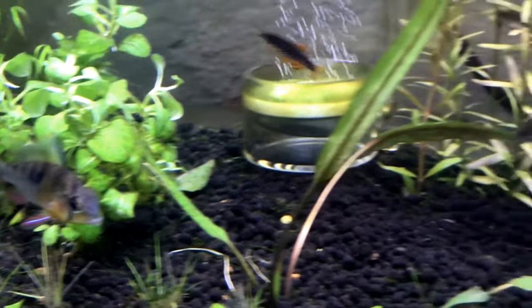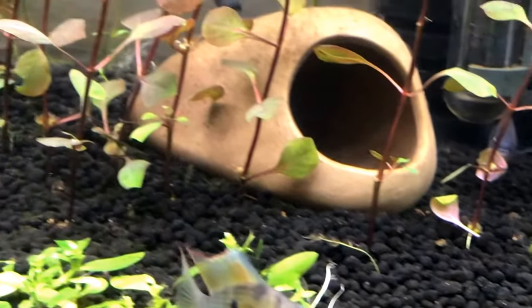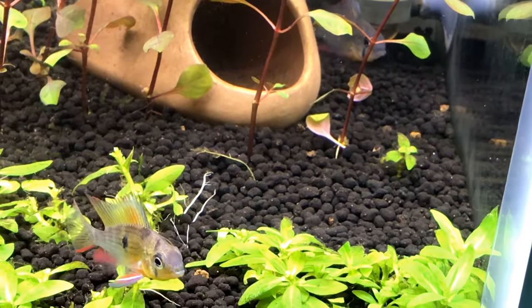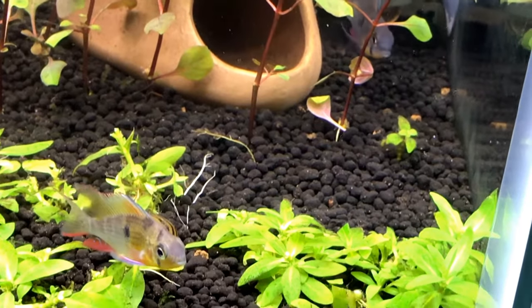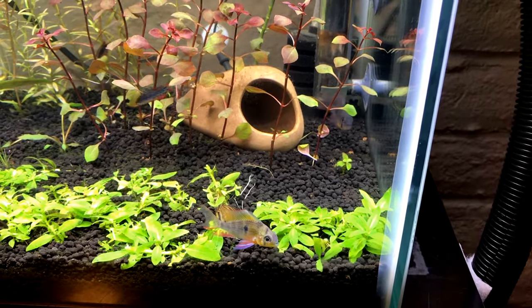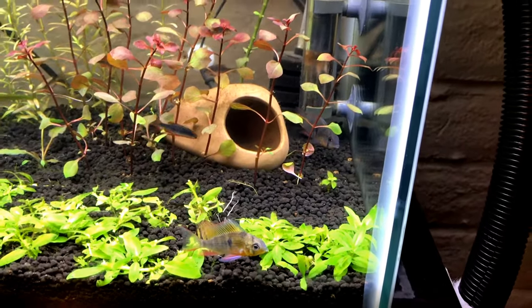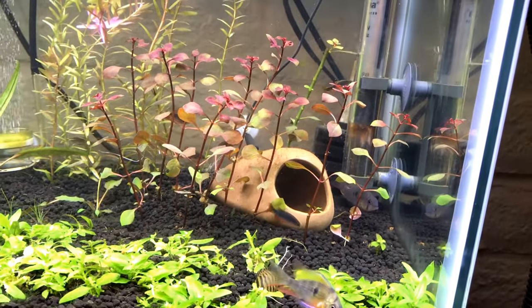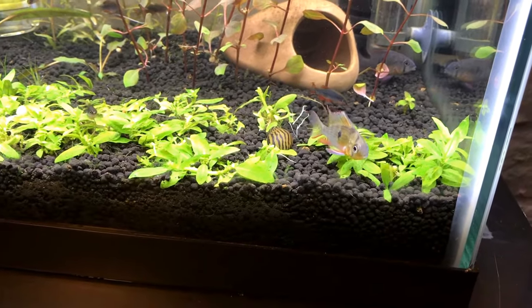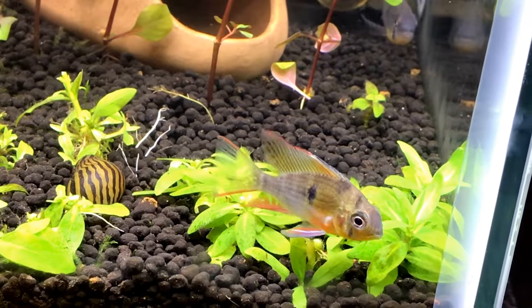These guys are having a little spat over here. It's kind of funny how they behave - they seem like they're so far away and then one of them will just make a mad dash halfway across the tank. It's kind of humorous. These guys don't mess around. Look at the colors on this fish though - they've got great colors, really beautiful.